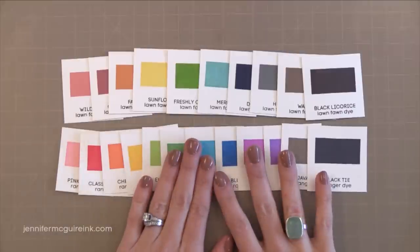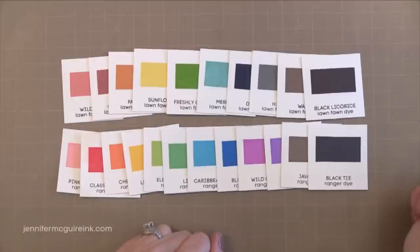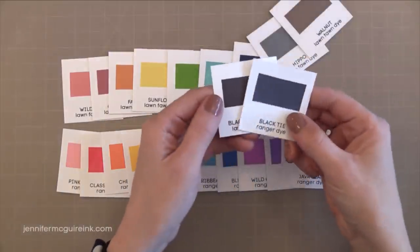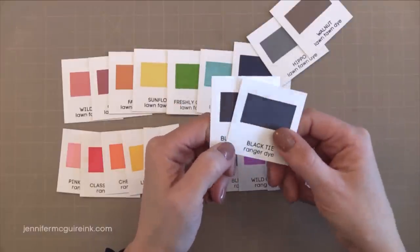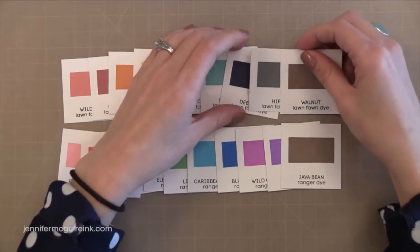Whereas the Ranger inks in the bottom row are very bright primary colors. When you put these two collections together you get a great assortment of colors with very little overlap. I am going to remove the two black inks from this collection today because I just wanted to focus on colored inks. Black inks — that's a whole other beast; there are different black inks for different uses.